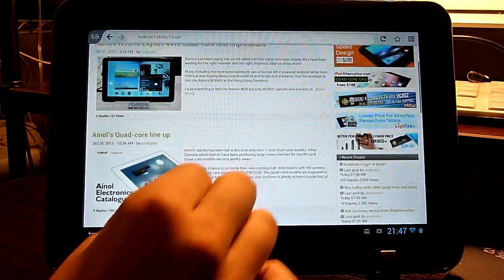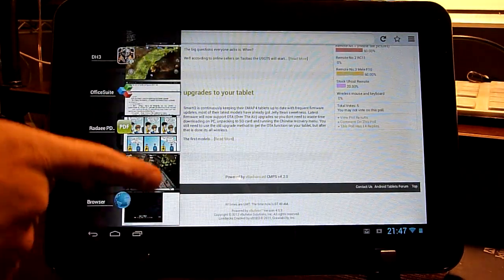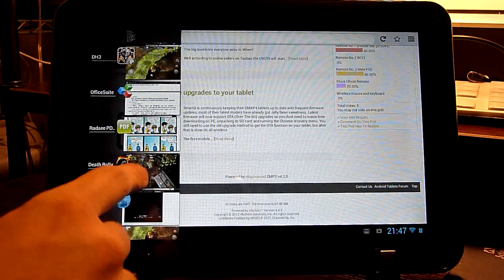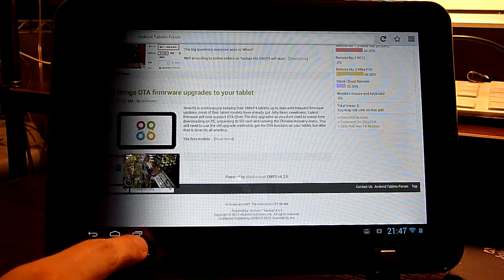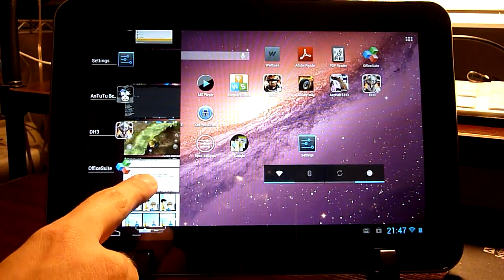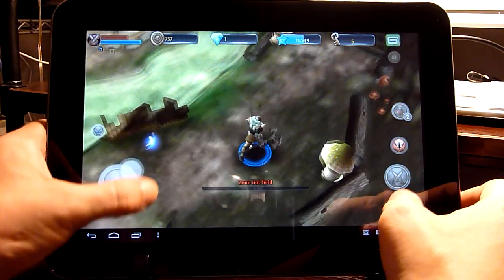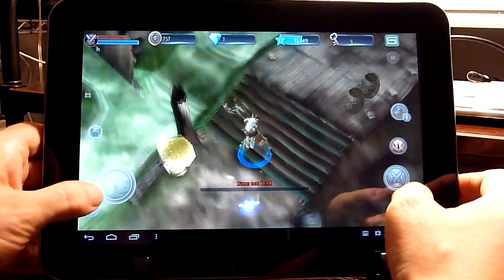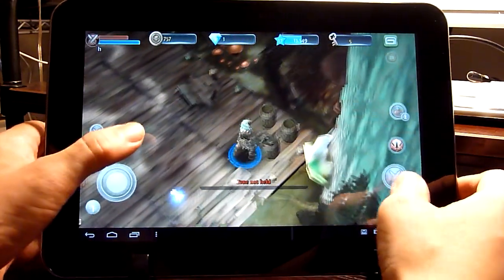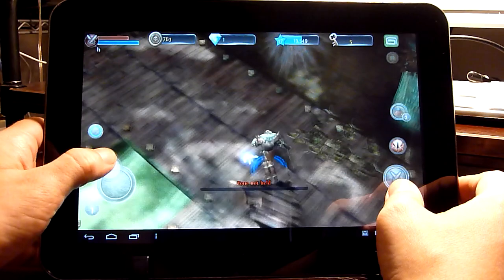There is no problem whatsoever having loads of tabs and websites open at the same time and just switching between them — it's really really easy. There is another 3D game that I also have loaded here, and you can see that switching to the game is really really fast. This CPU together with the 2GB RAM really makes a big difference compared to any other tablets I have tested.